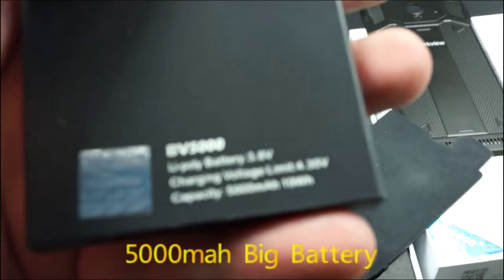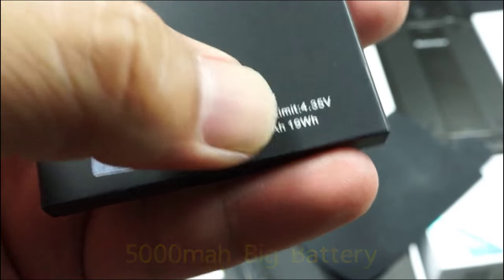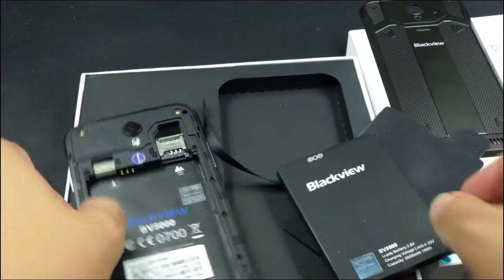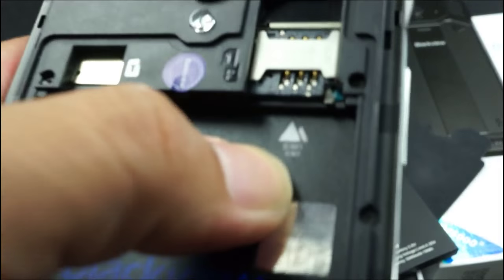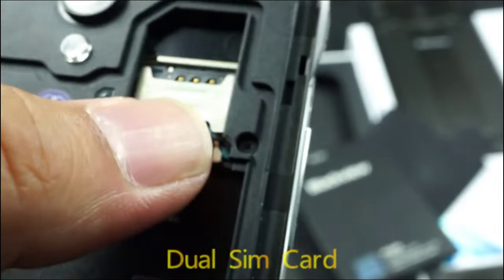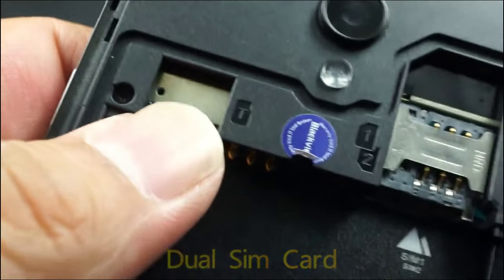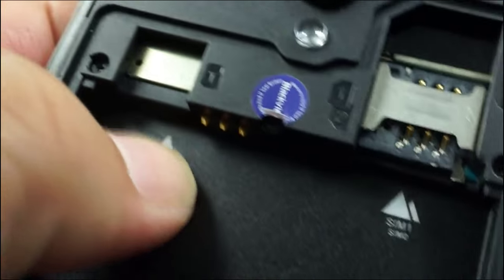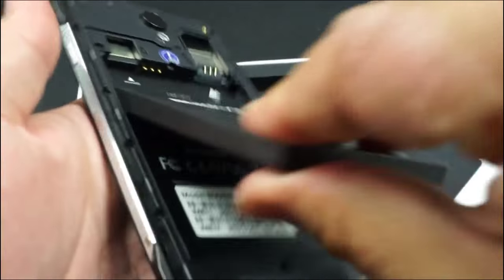This one is the 5,000 — 5,000mAh. This is pretty cheap. BV5000, and this is a dual-SIM card — dual SIM — which are SIM1 and SIM2. One is on the top and the second is on the back. And here is the micro-SD card slot. 5,000mAh battery, very heavy.